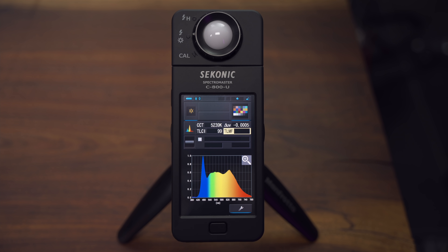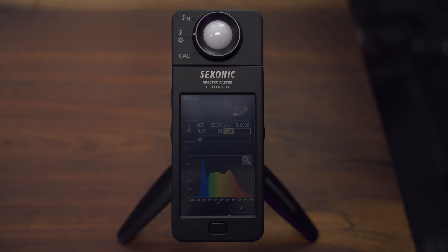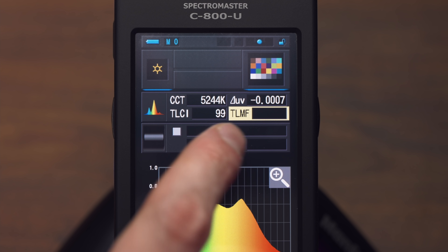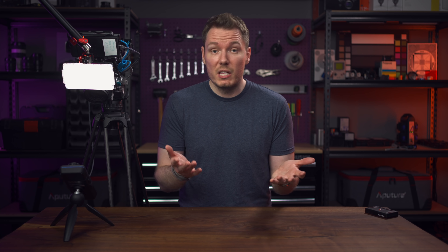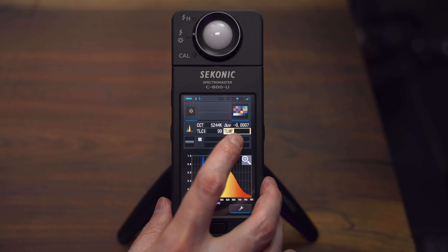We'll choose TLCI and do a reading. It's showing our colour temperature of 5244 and our TLCI of 99 — the highest you can go is 100. By the way, I have the light set to 5500 Kelvin, so that TLCI is really, really high. There's also a companion metric called TLMF, or Television Luminaire Matching Factor, which incorporates those grey chips on the bottom of the colour checker to give a comparative score between lights to help with light matching on TV sets. But the adoption rate of this metric is low, and it's limited in the same way that TLCI is because it's a component of TLCI.